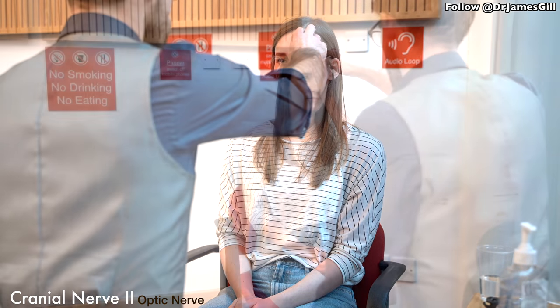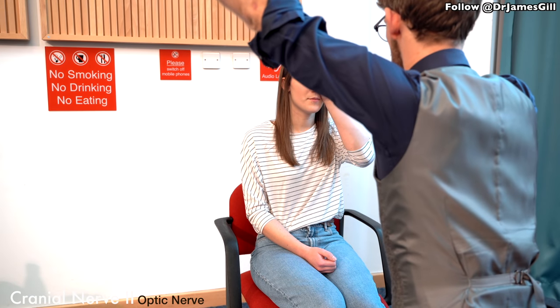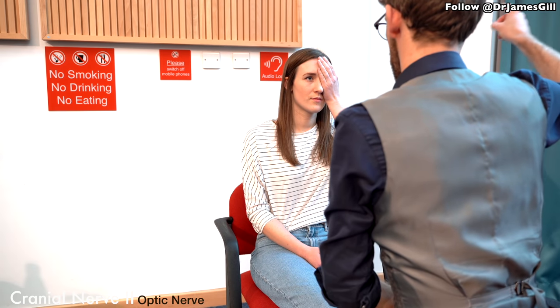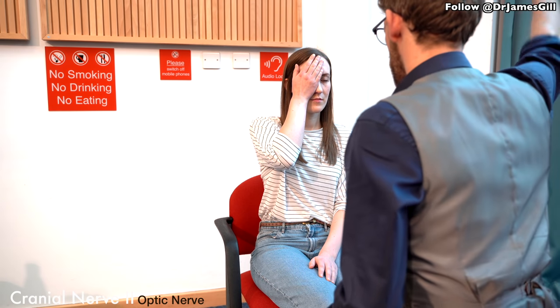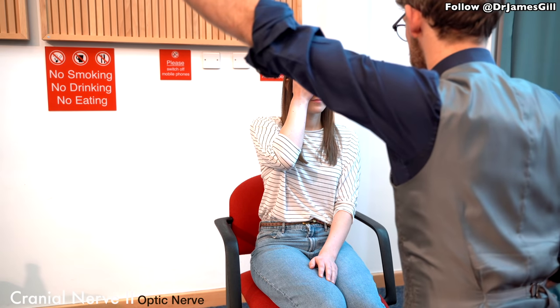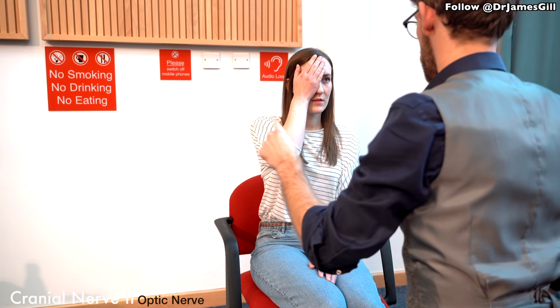Now we're going to look at your peripheral vision. So I'm just going to make sure I'm the right distance away. Can you see my finger waggling? Tell me when you can see my finger waggling. That's fine. I'm just going to come across the other side. So if you could just swap eyes for me. Can you see my finger waggling? Please stay looking in this eye and tell me when you see my finger. Okay, super.